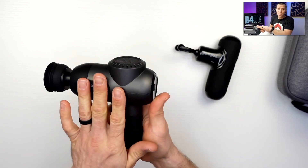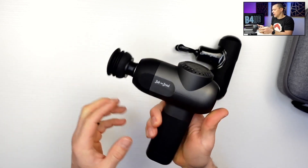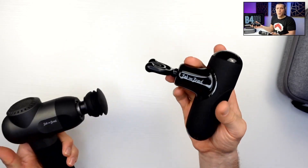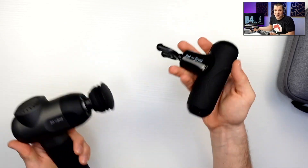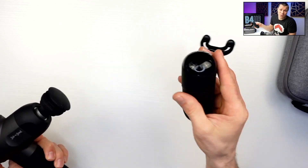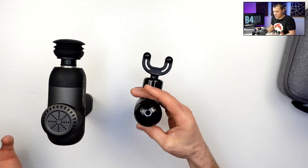The bigger gun has a little bit more power, a little bit more amplitude, and a little better battery life. I used it all day at a competition we hosted at our gym — my staff used it on and off all day and it lasted no problem. I only put it on the charger once just to make sure it was ready to go, not because it needed it.